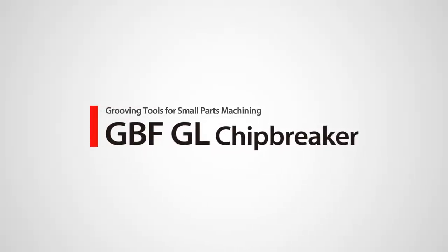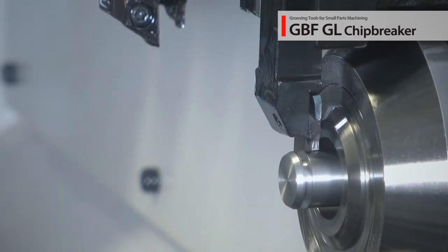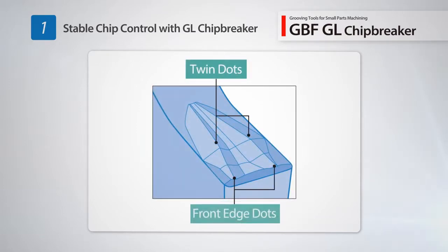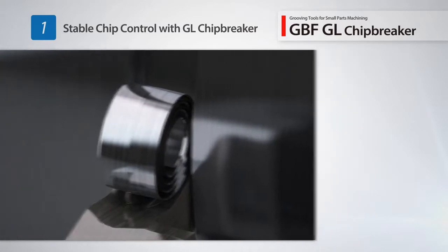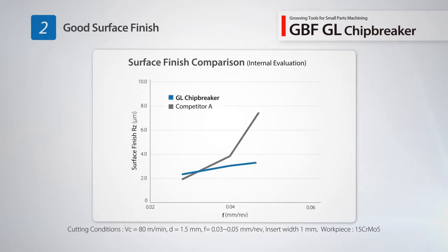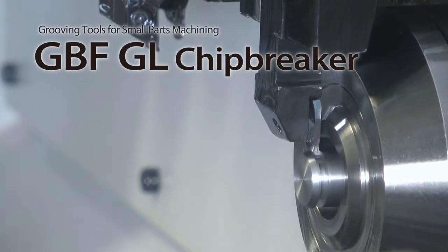New molded chip breaker GBF GL, newly added to the GBF grooving tool system for small parts machining. The GBF GL chip breaker inserts are available from 0.75 to 3 mm grooving widths. Twin dots are located on the chip breaker to provide excellent chip control and properly curled chips. It achieves excellent chip evacuation performance in slotting and traversing applications, and during high feed grooving operations the GL chip breaker maintains stable chip control which improves the surface finish of the groove face.